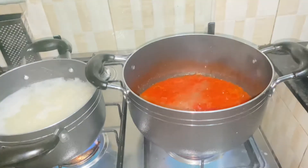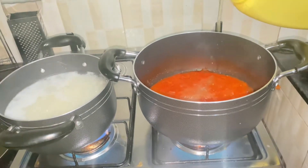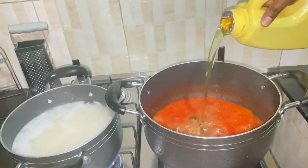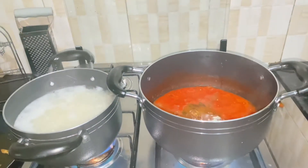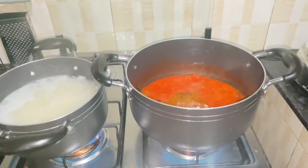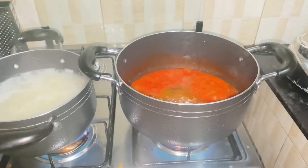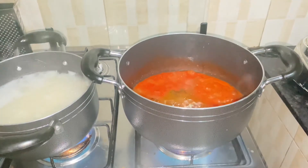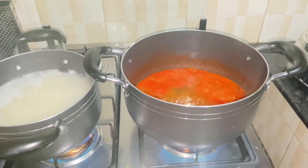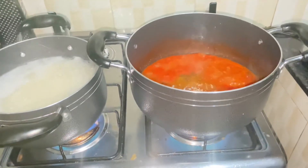I added my broth from the goat meat I boiled earlier — that's a very important step because it makes your stew really nice. It adds a source of extra sweetness and the flavors just kick in. Then I added my oil and left it to boil a little more with the oil.